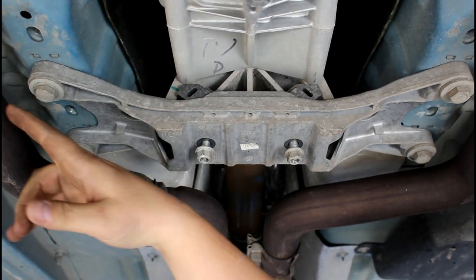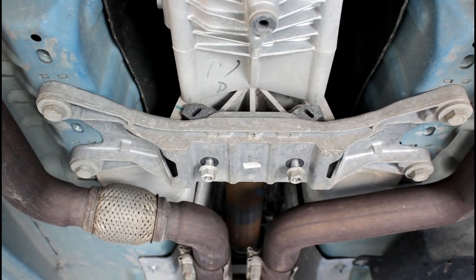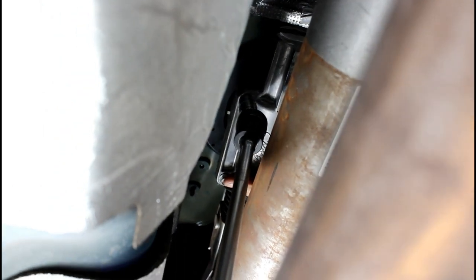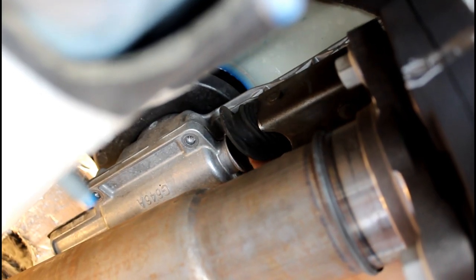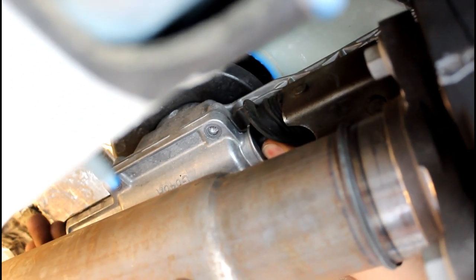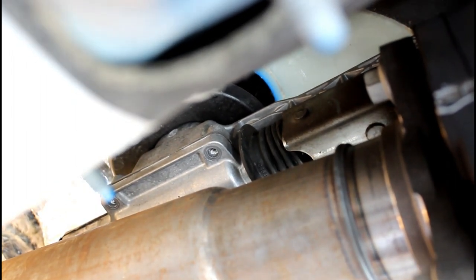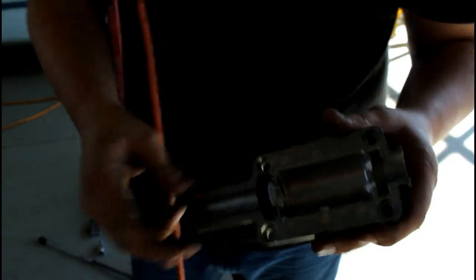I'm going to remove these two and then remove the four screws here to pull this off so the transmission will come down a little bit and make life easier. Use a 10 millimeter with a swivel and extension, and take off the four screws — two on each side. Pull the boot back, then pull the bottom half of the shifter assembly off. You may need a flathead to get it loose.